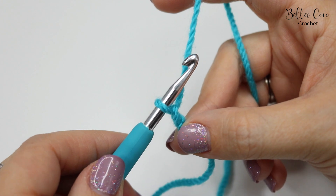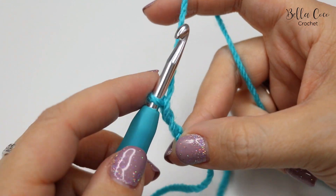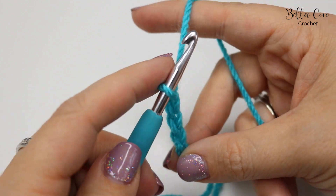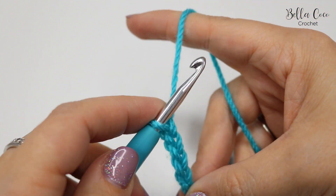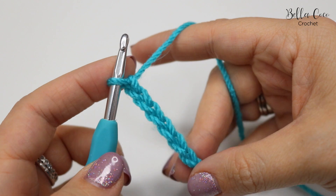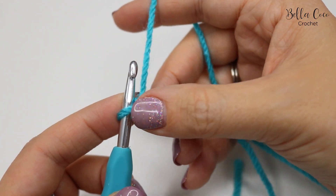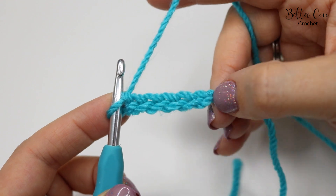The foundation chain needs to be multiples of two plus two on the end. That would be yarn over pull through, yarn over pull through — two, three, four, five, six, and so on. Go ahead, pause the video and work your chain until you get to your desired length.